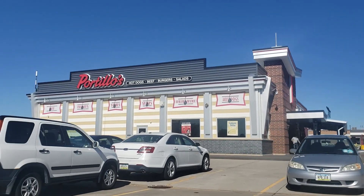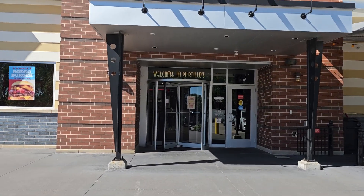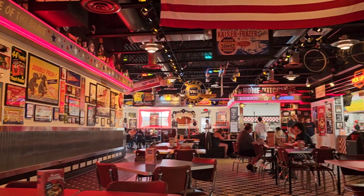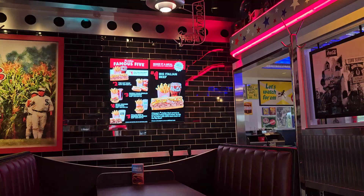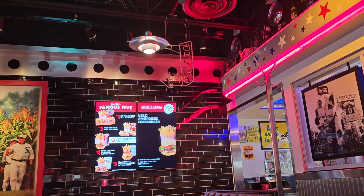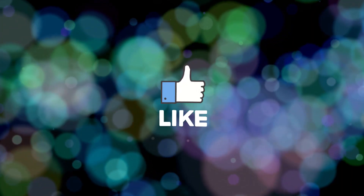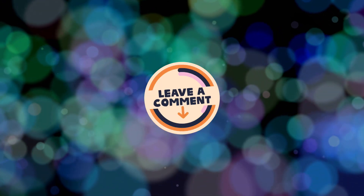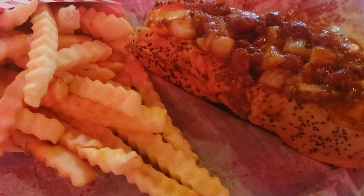Hit the beach! All right, so here's what we got. We've got some onion rings, we've got an Italian beef sandwich, and then over here, a chili cheese dog - that looks yummy, that actually looks the best to me of all of this.